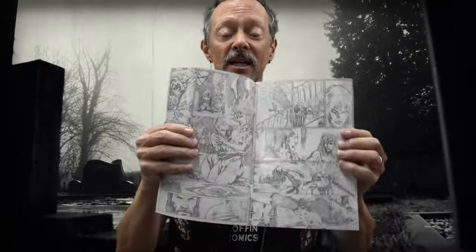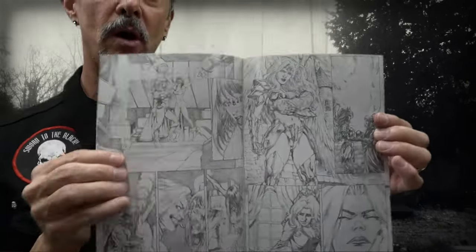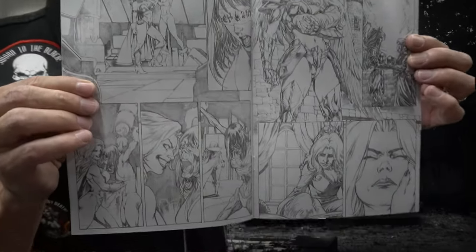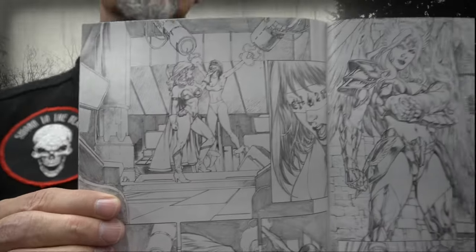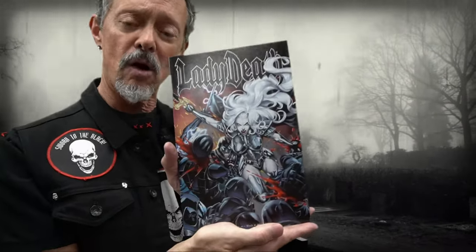What we do is we take the books that we're working on and present to you the material as it's originally intended in black and white. In this case, this is the art of Diego Bernard. For you comic book fans and people who love art, this is a wonderful way to see the work unobstructed as it was originally intended, before we had lettering and before we colored the book.